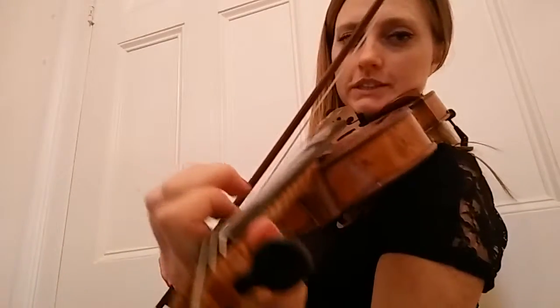I'll do it once from behind so you can see the fingers. Ready? One, two, ready, go. Okay, there you are. So that is line three of Lightly Row. Happy practicing. See you next time. Bye.